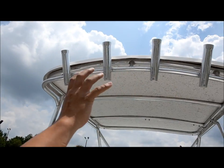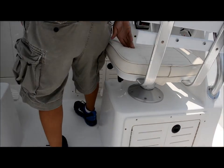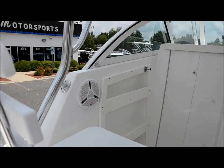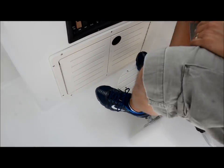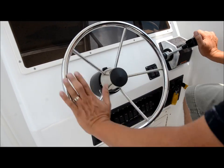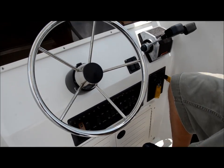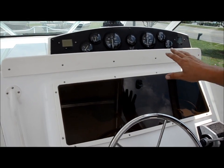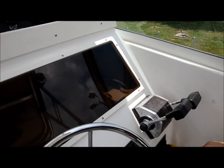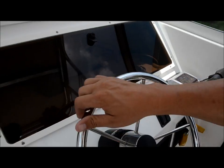Up top, you got the fiberglass hardtop. You got your captain's chair and your co-pilot. I like the footrest here. You got the oversize stainless steel steering wheel — look at how easy that is to turn. Down here you got all your accessory switches. Up top here you got your tachometers, fuel gauge, voltmeter, and water pressure gauges. The Mercury shifters. The key switches are down here. I'll take you down and show you inside the cabin.